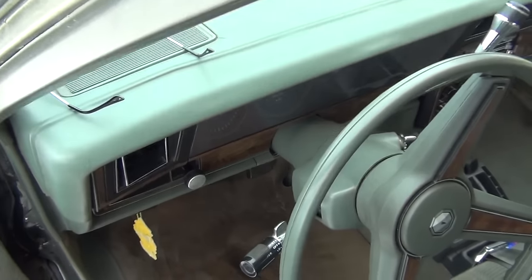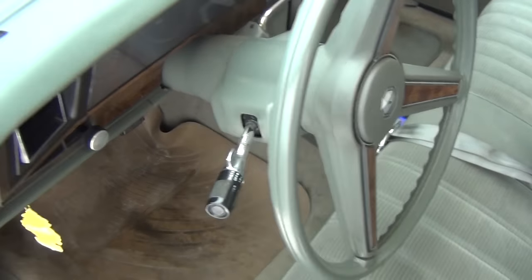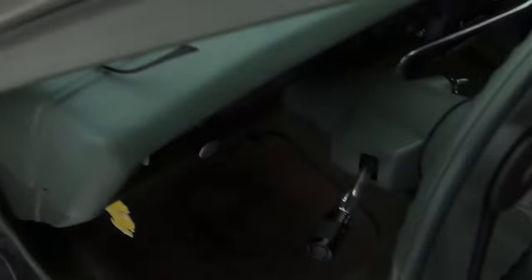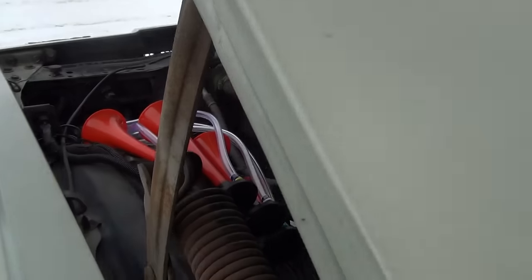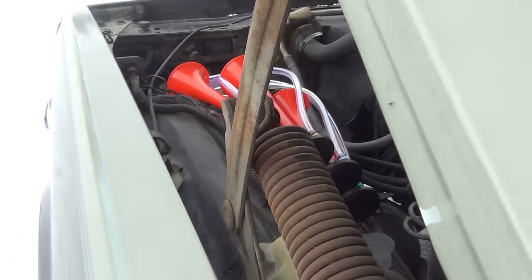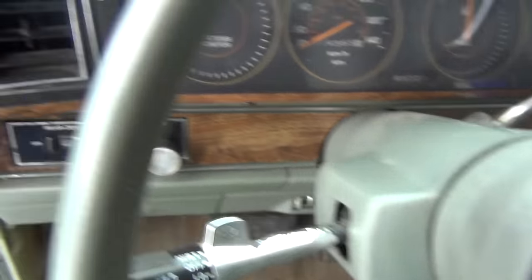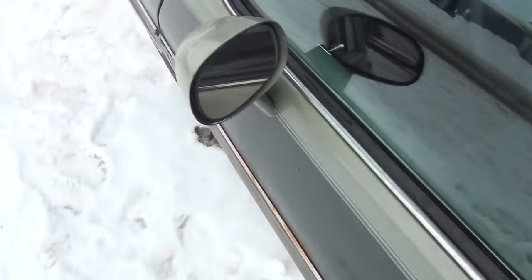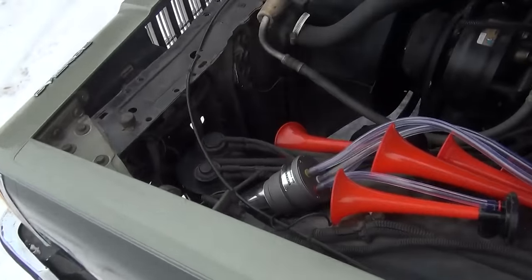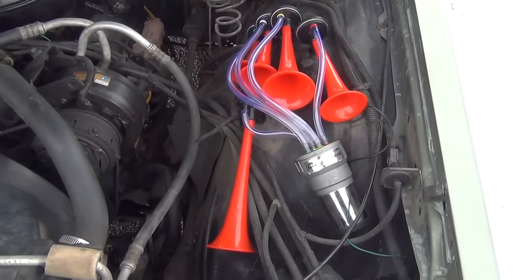I'll show you guys what it sounds like. All I gotta do is just hold down the horn and it'll play the tune. That's it — it's pretty loud, eh? I like the sound of it. So there it is, new air horn on my '85 Pontiac.